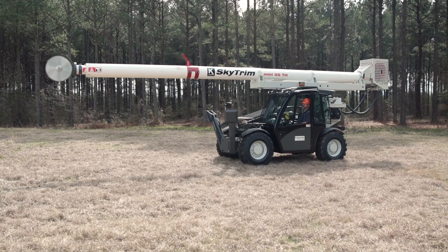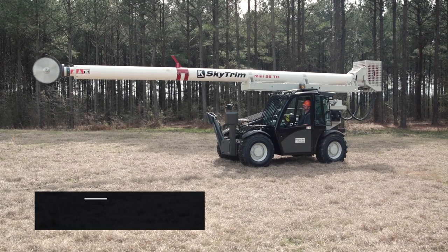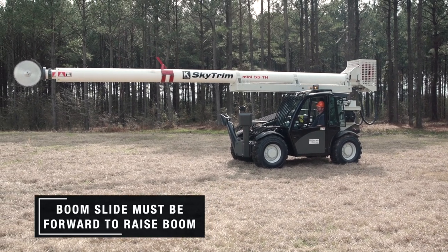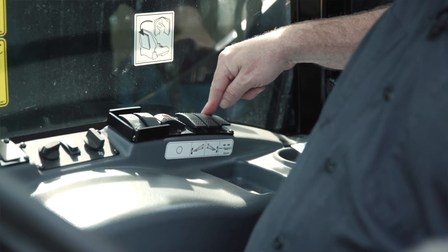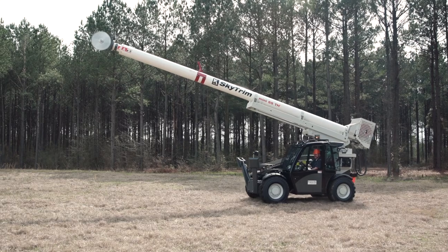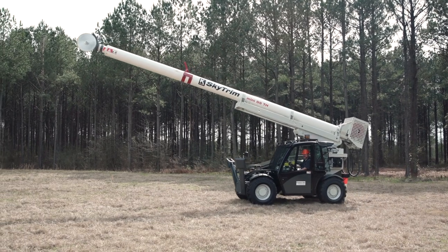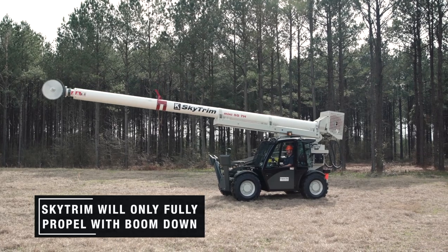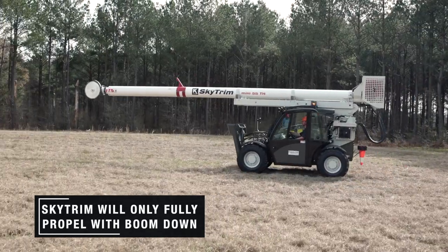This machine is equipped with a boom slide for maneuverability and load distribution while trailering. The boom slide must be forward to raise the boom. The controls for the boom slide are on the rear of the console. With the boom raised, the machine propel is limited to where you can reposition for trimming, but not fully propel. If you wish to fully propel, you must return the boom to the lower position.